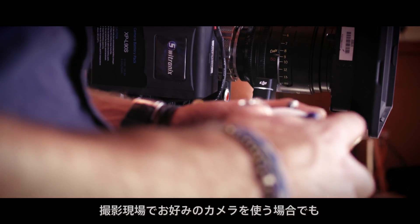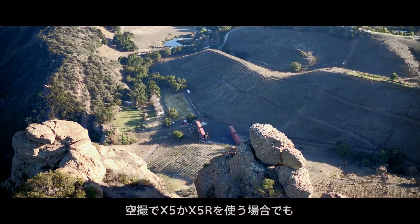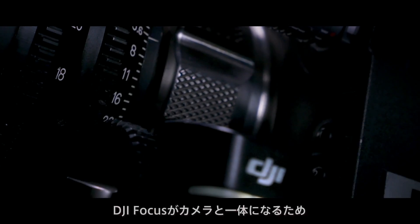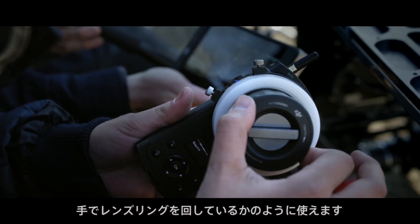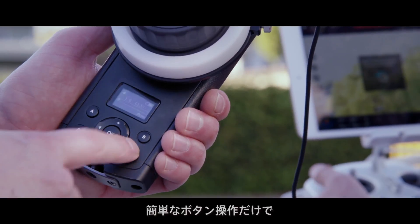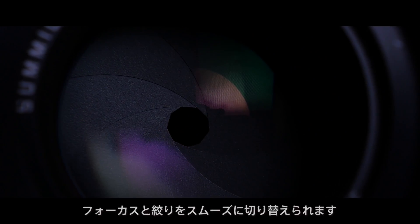Whether on set using the camera of your choice, or in the air using the Inspire One Pro or RAW, the focus adds greater creative flexibility effortlessly. The focus works seamlessly with connected cameras, so turning it is just like turning the lens ring yourself. With a few button presses and a twist of the remote's wheel, you can swap effortlessly between focus and aperture.